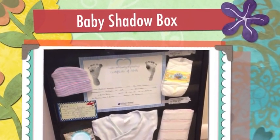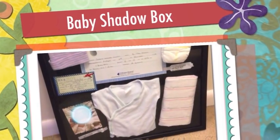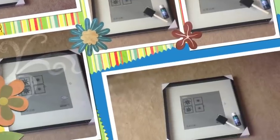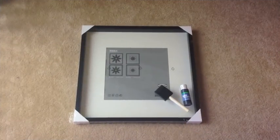In this video I'm going to show you how I created a baby shadow box. What you'll need for this project is a shadow box, a foam brush, and the color paint of your choosing.